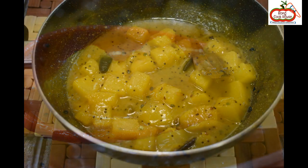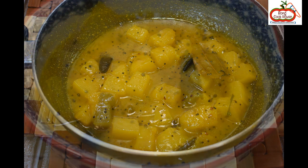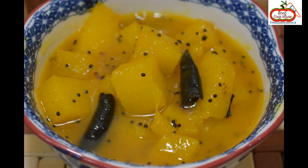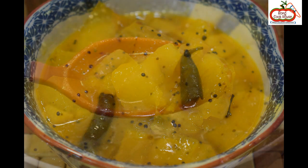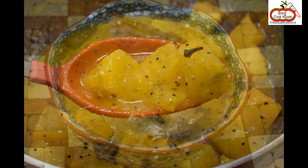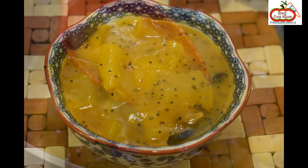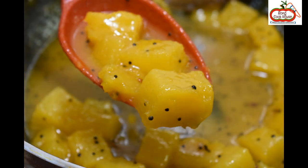This Bengali dessert is served at the end of the main course. Generally, it is served with fried papadum and sweet curd. It helps in digestion. It can be served with day-to-day meals or to celebrate a special occasion. It belongs to the Bengali Niramish category, so it can be served to gods.